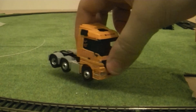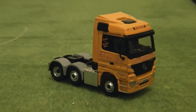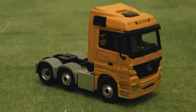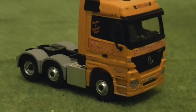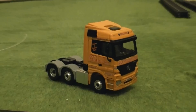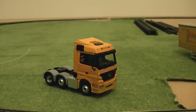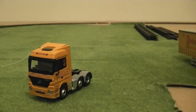I almost forgot to show the offside of the tractor unit. Just like with the nearside that was previously seen, the offside is also nicely modelled. Very nice model throughout. I do hope that Corgi or Oxford Diecast will make an Eddie Stobart Mercedes-Benz Actros tractor and trailer truck unit, as that would be an epic model.